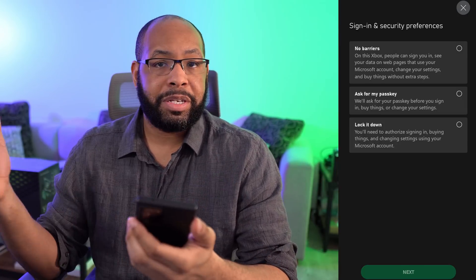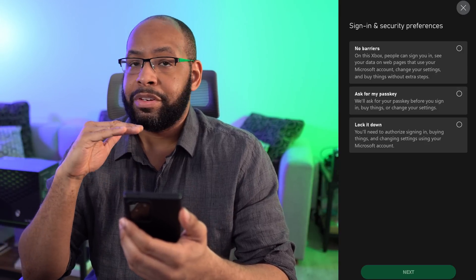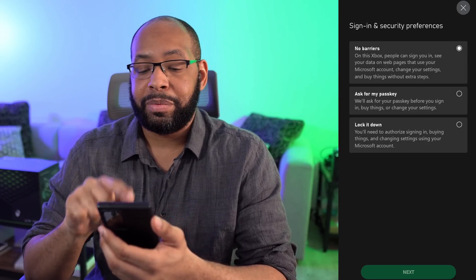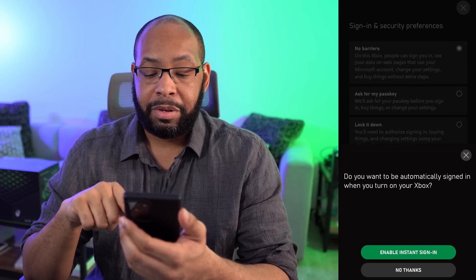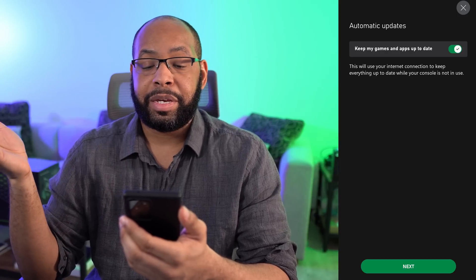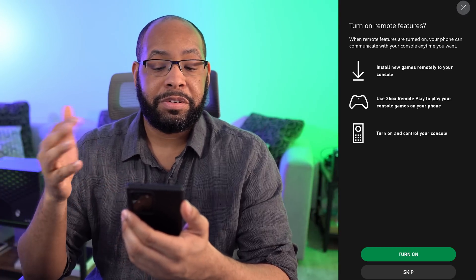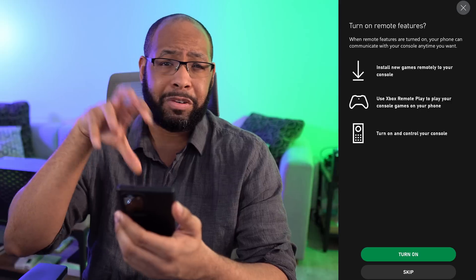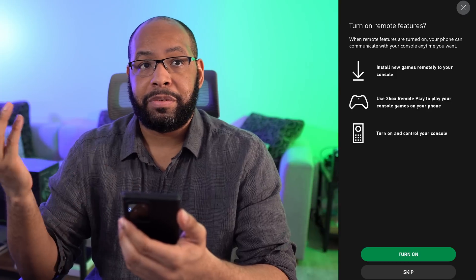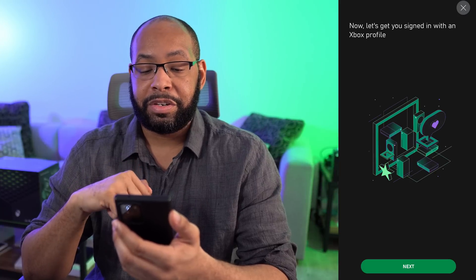Sign in security preferences is basically how you want to be signed in and authorized for purchases. You can be signed in completely, ask for a passkey before signing in, or lock it down — we'll go with no barriers for ourselves. You can enable instant sign in to automatically sign in, which makes sense for us. Keep my games and apps up to date will automatically keep things updated in the background. Then we want to turn on remote features, which allows you to install games remotely from the app or your PC, so the game will be ready whenever you're ready to play.